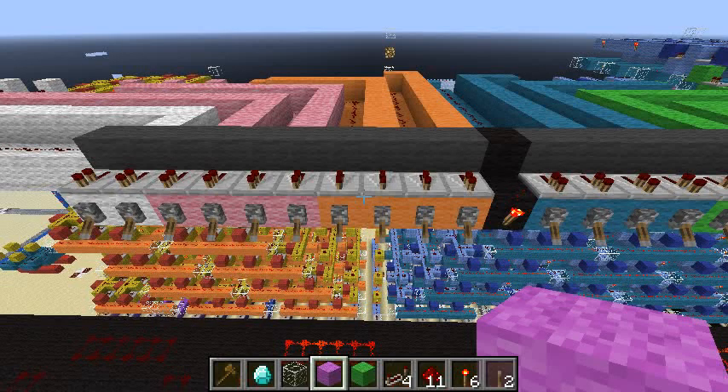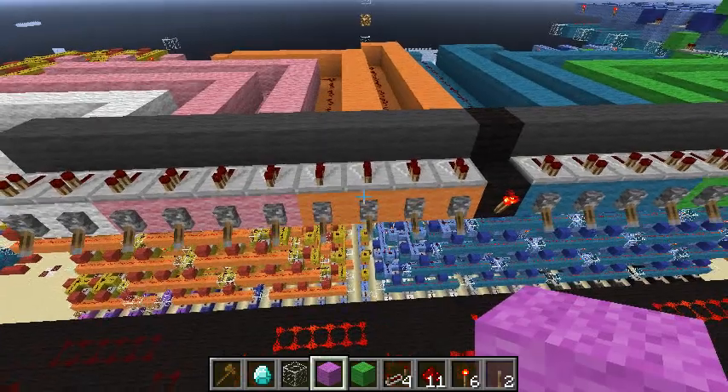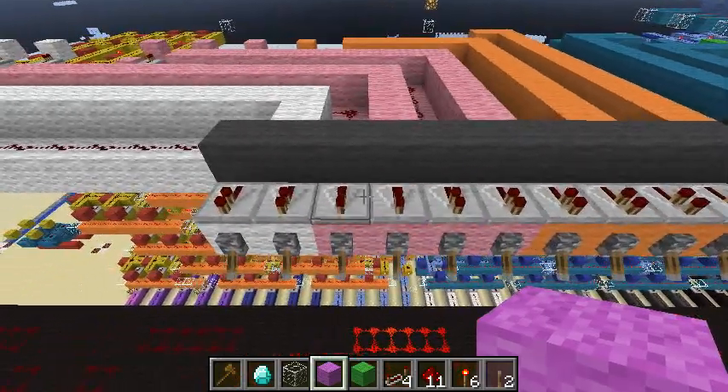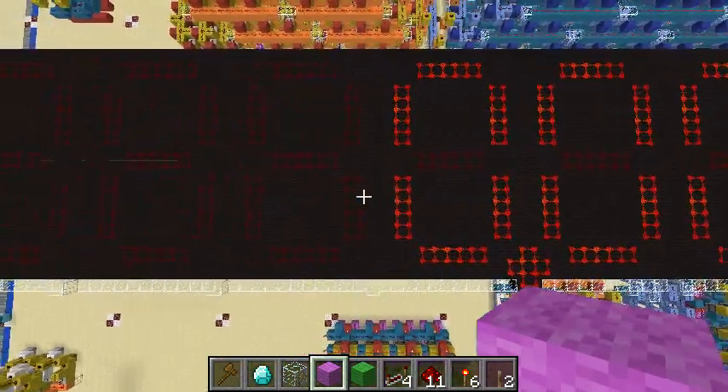Hi, Hans Lemersen here. Right here is a machine that I built recently which converts binary numbers on this display here into decimal numbers on these big seven-segment displays below.